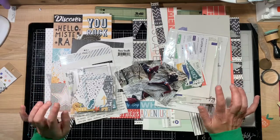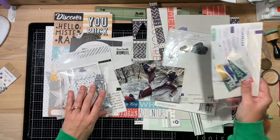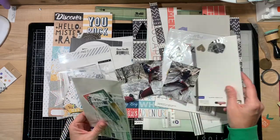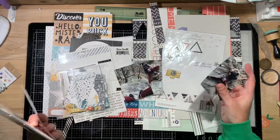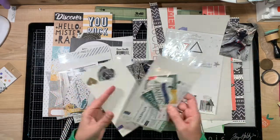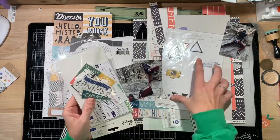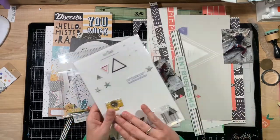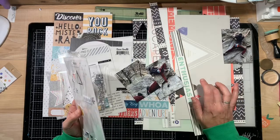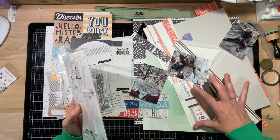I have two collections here that are older. I've kind of combined them — all in one bag — but there are several different embellishments. These are my puffy stickers, and this was from a Pink Fresh Studio collection called Escape the Ordinary.